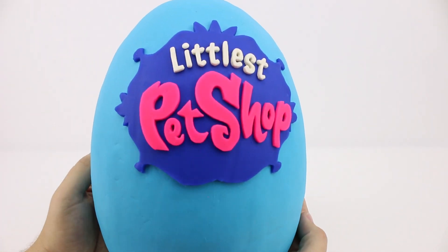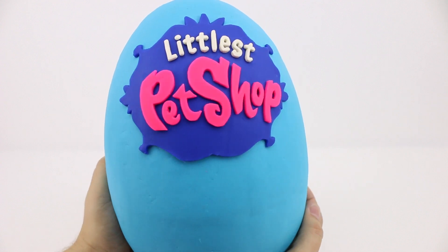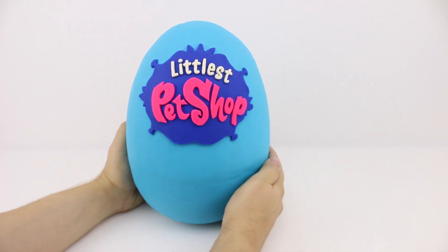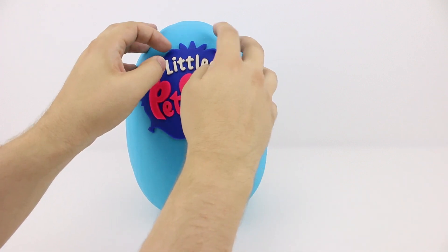Welcome to Harry's Toy Box. On today's episode we're going to be opening our first giant Littlest Pet Shop surprise egg. My dad and I spent a lot of time making this Play-Doh logo. Do you like it? Let us know in the comments below.